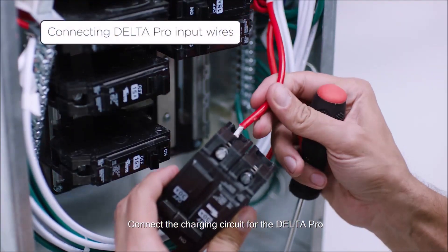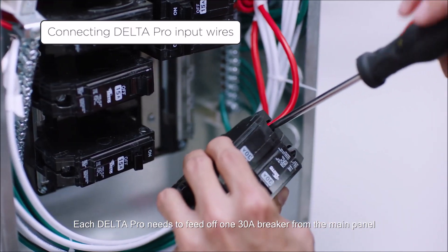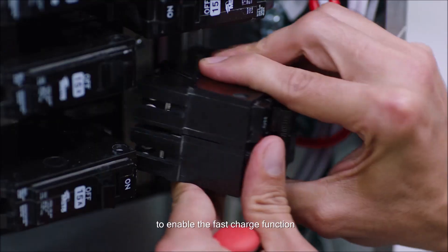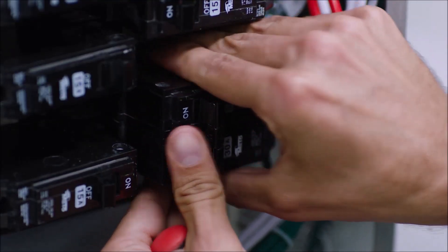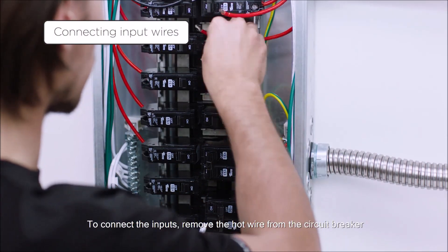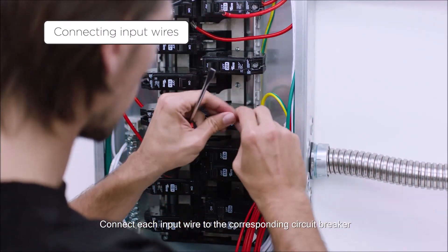Connect the charging circuit for the Delta Pro. Each Delta Pro needs to feed off one 30-ampere breaker from the main panel to enable the fast charge function. To connect the inputs, remove the hot wire from the circuit breaker and connect each input wire to the corresponding circuit breaker.